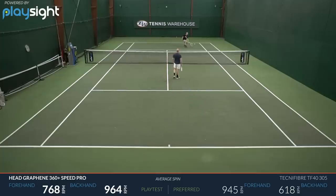So really fun playtest for me. I think it's a great update and it's most definitely my favorite version of the Speed Pro to date.